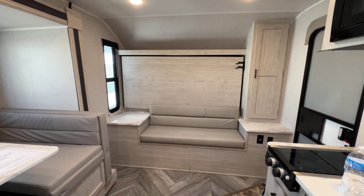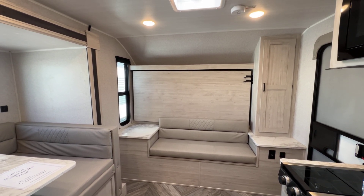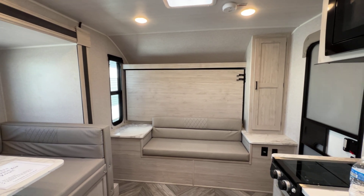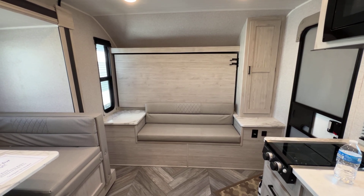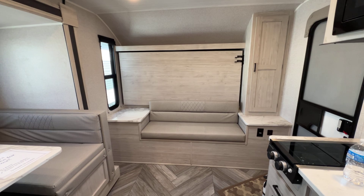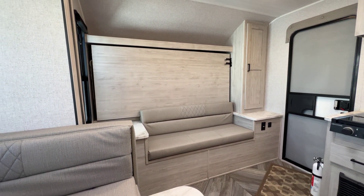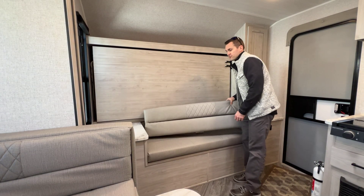I'm going to show you this first. I love a Murphy bed because it lets you have obviously more than one type of arrangement — multiple flexible situations. A lot of customers will choose to leave this bed in the down position once they get to the campground. At the right side here, you've got latches, and then you need to move this cushion out first.